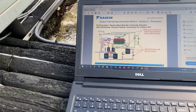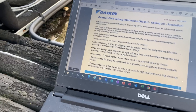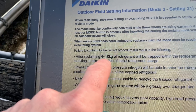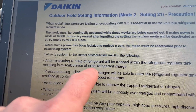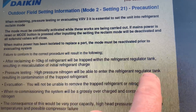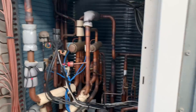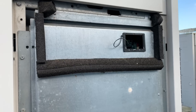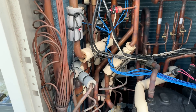Let me just have a quick look on here. You'll see there — failure to conform to the correct procedure will result in the following: after reclaiming, four to ten kilograms of refrigerant will be trapped within the refrigerant regulator tank, resulting in miscalculation of initial refrigerant charge. High-pressure nitrogen will be able to enter the refrigerant regulator tank resulting in contamination of the trapped refrigerant. So there you go. I know a lot of you guys probably know this, but if it helps one person — make sure you put it into Mode 21 before doing any sort of refrigerant recovery, just to get all that refrigerant out and make sure no nitrogen gets trapped in there.